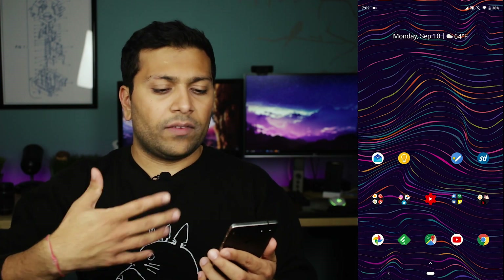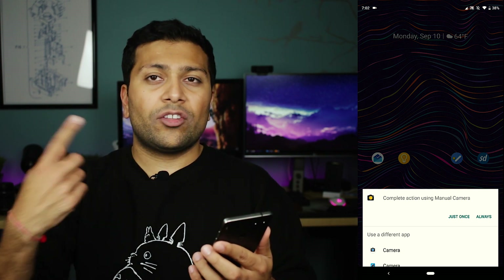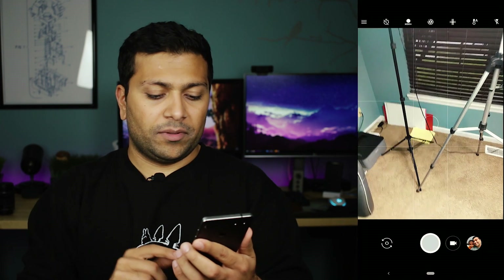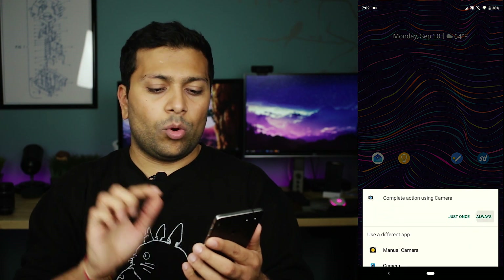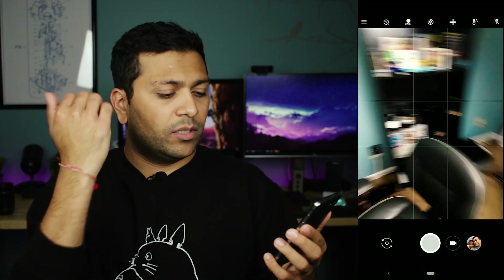Now the other thing that you should do, in case your phone allows for this, is to change the double tap power button. So on the Essential phone, when I double tap the power button, once you have another camera app installed, it'll give you the option to pick which camera app you want to be the default. Here I want the Pixel camera to be the default. So once you do it one time, you can do it again and then just hit always. That way, Pixel camera will always open when you double tap the power button.